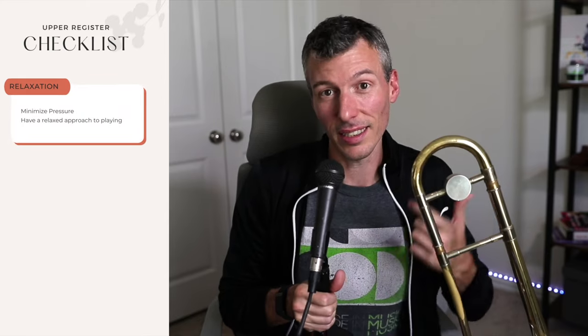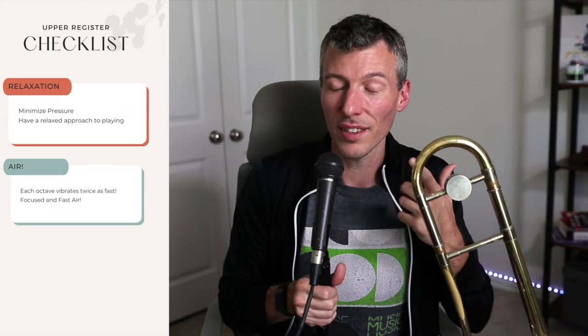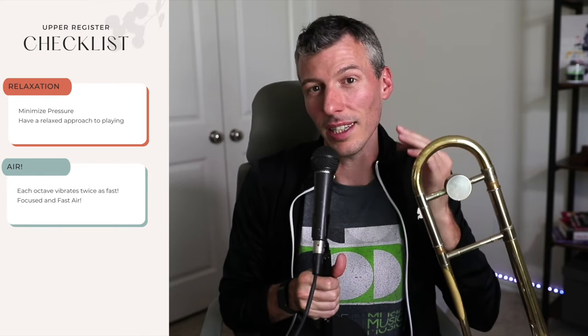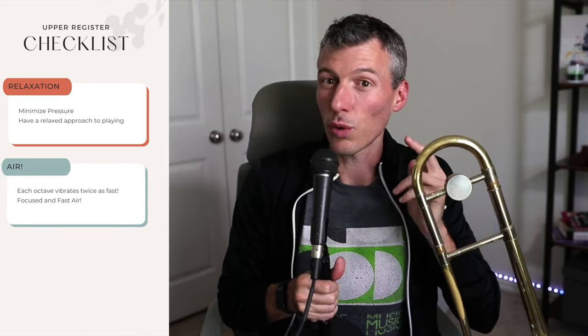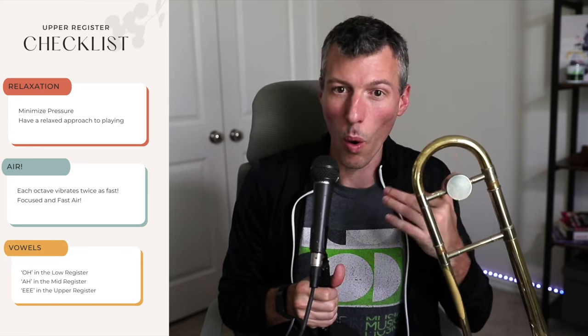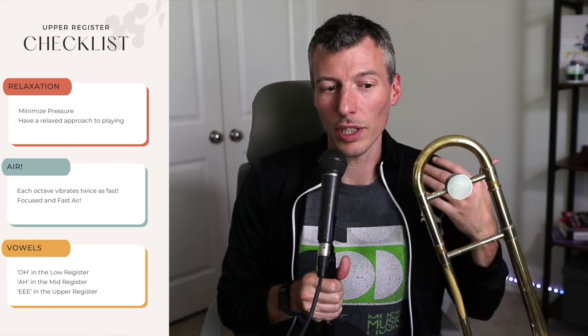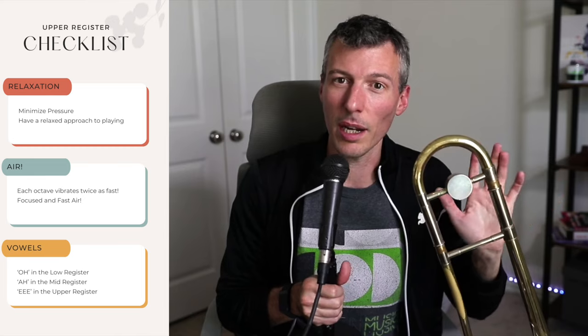My tips for playing in the upper register on the trombone: you need to focus on a couple of things. One is staying relaxed. The next is using fast, focused air. To do that you have to make sure the inside of your mouth is making the right syllable — O, A, or E — and that's the tongue placement in the back of your mouth. Those three things are what add up to successfully playing in the upper register.